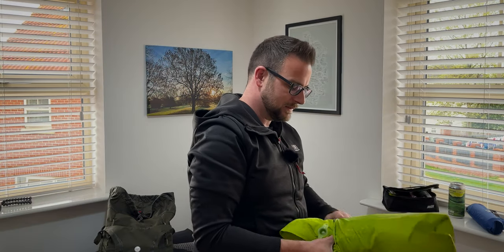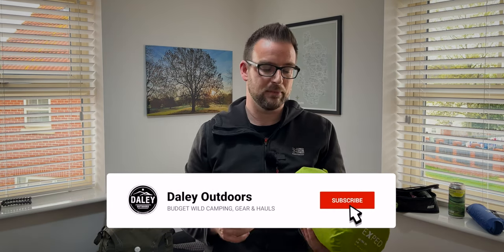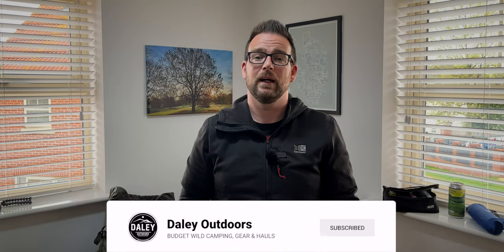This is usually where the fun starts trying to get it back in the bag, so it's a good thing the bag is slightly oversized. This is just a first look — I wanted to make sure everything was there and there were no holes before I take it out tonight. My last Xped mat, the SimMat 7M, served me really well and was the first proper mat I invested in when I started wild camping. I'm looking forward to taking this one out, so click subscribe if you want to see how it performs over time — I'll see you in the next one.